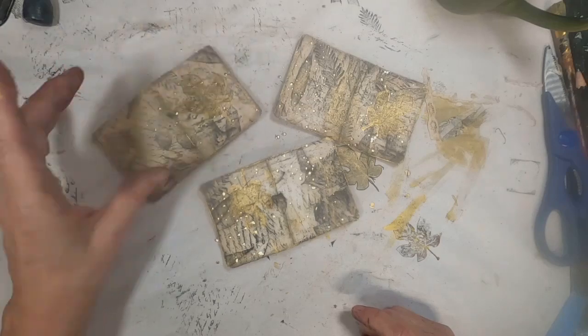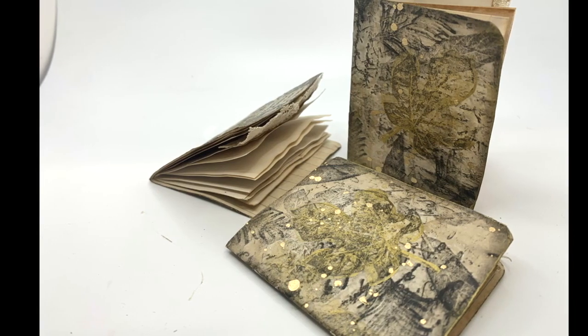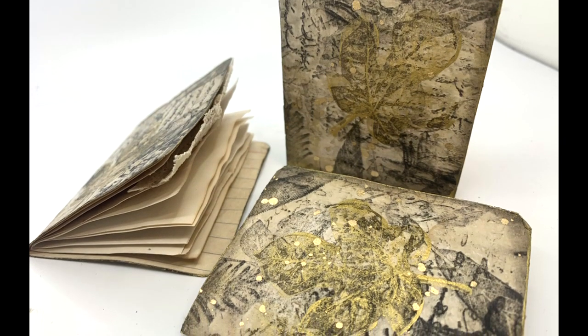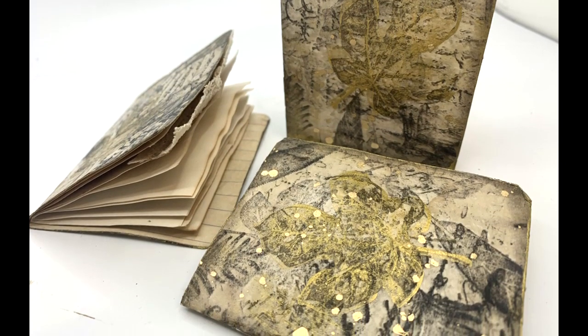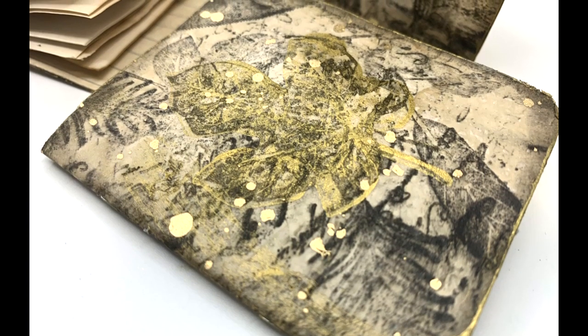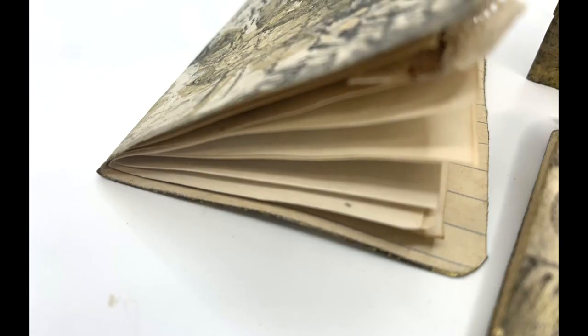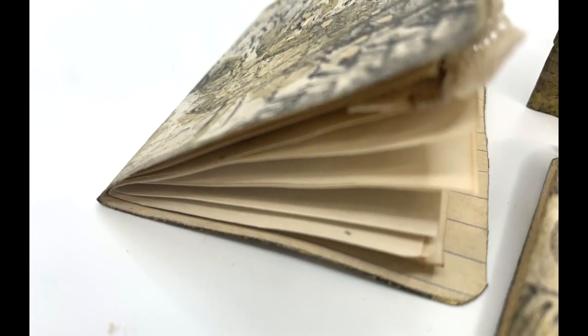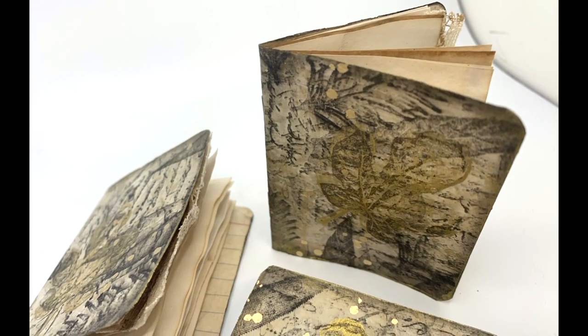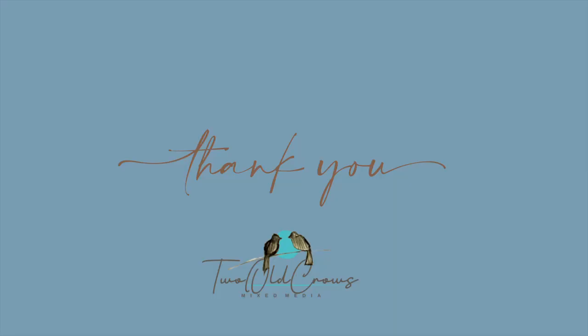I'm taking the paint pen and splattering them all with that gold paint, and that completes this project. Here is a little photo montage of the finished piece. The playlist for the coffee cup prompt for the Facebook group Old Crows Mixed Media is in the playlist as well as on the end screen. I hope you'll come over, join the Facebook group, and join us in posting your pictures of what you do with index cards this month during October 2023. Thanks for being here — give me a thumbs up if you would, please, and if you haven't subscribed, we'd love to have you. Bye for now.